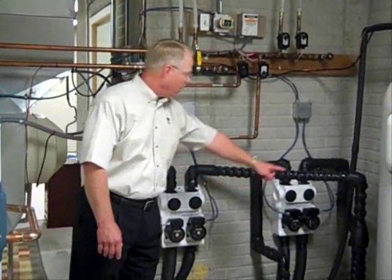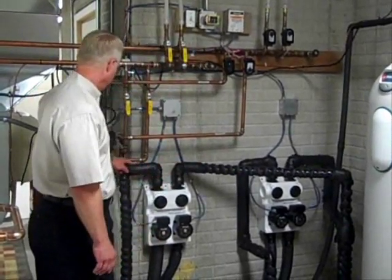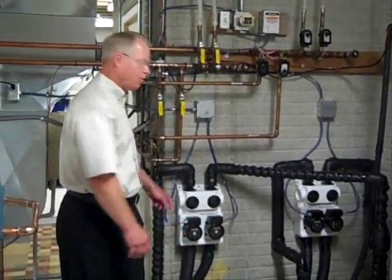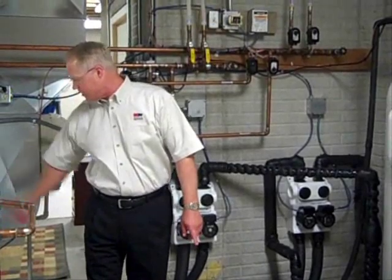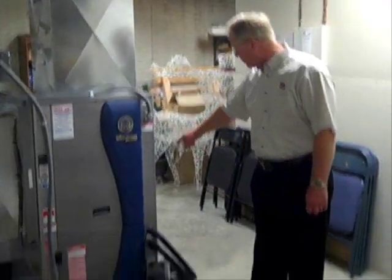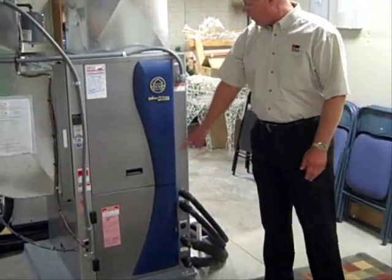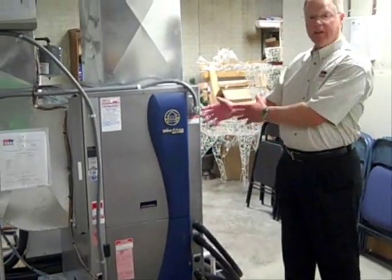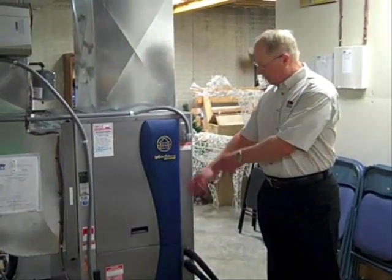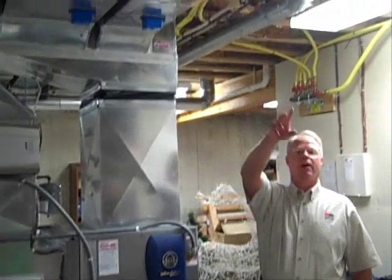The geothermal unit water comes in and goes to each geothermal pump, and then goes over through the pipes to each of the geothermal units. You can see those running across the floor here. The geothermal pipes then come into the unit down here, and the geothermal unit takes the heat that's in the ground — that's in the fluid in those pipes — and transfers it into the air that's distributed through the house.